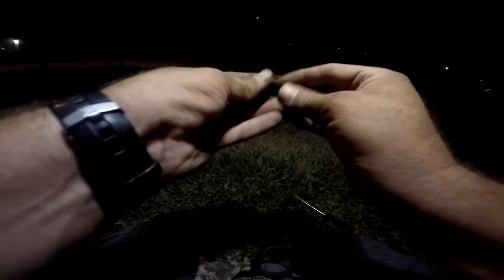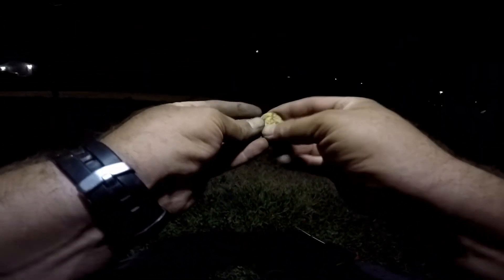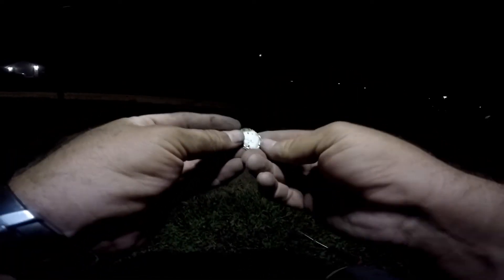Oh no, what's that? Flat screw cap. Well, that was sounding awesome — joke's on me. That's okay, we're just heading back to the van.